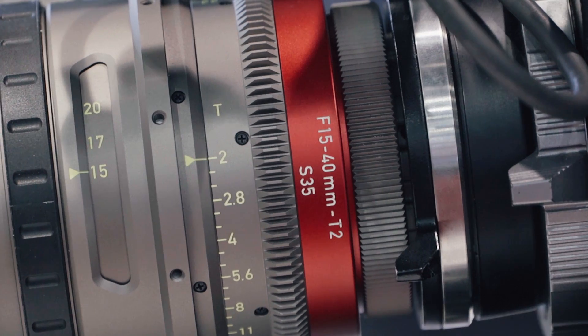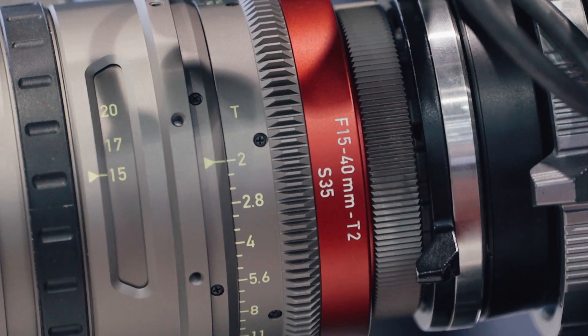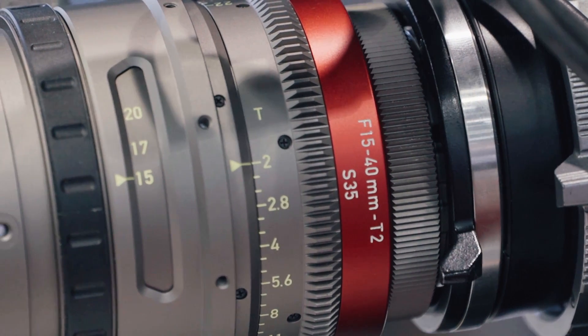The EZ1 is shipping now, literally just shipping this week. The EZ2 — we're starting production in August, so it's a few months behind, but we will be delivering both lenses this year. Thank you Jeff, and thank you for watching.